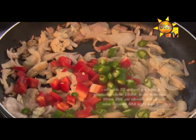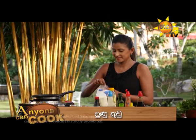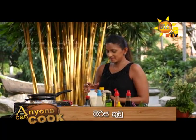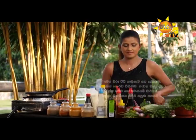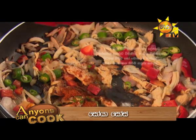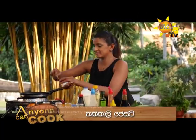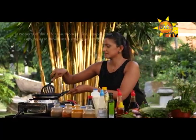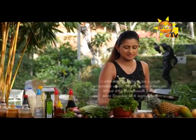I will mix it in a little bit. Put it in. I will give soy sauce to cook. I will give you a bit of fish.